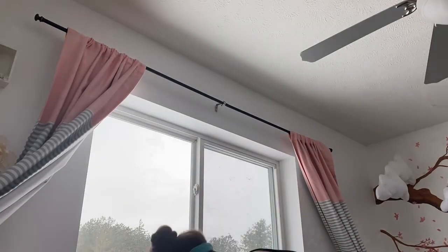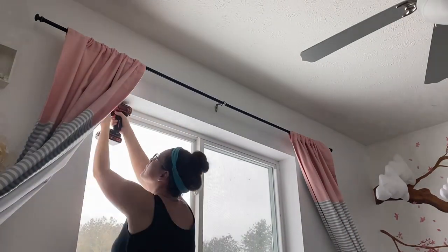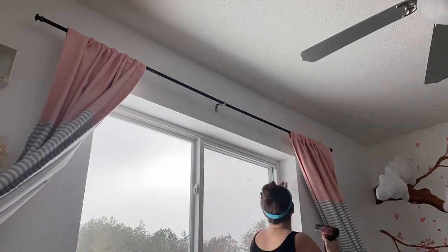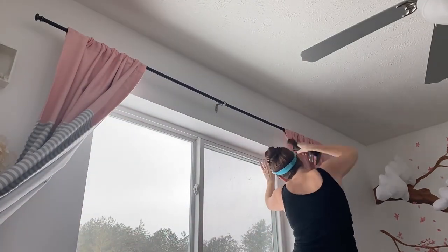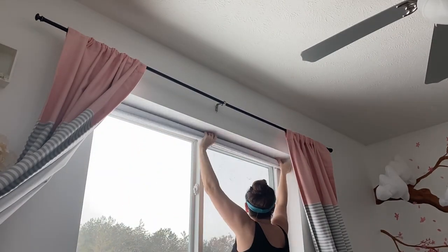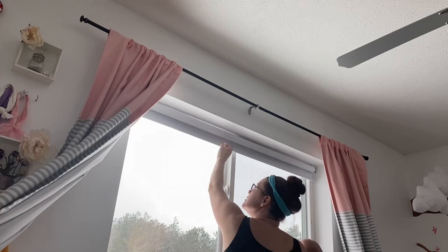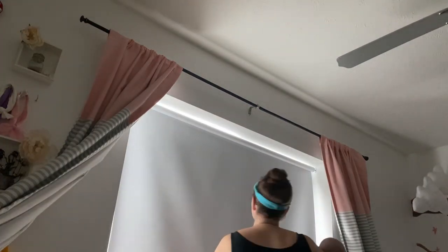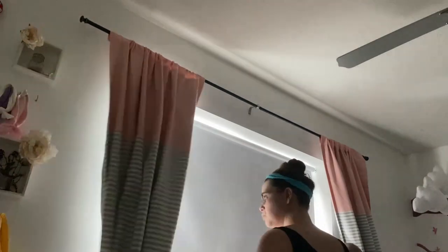One thing we did invest in was a pull-down blackout curtain. We had this for our son's room — we actually had it for our bedroom but we don't use it personally anymore, we just use blackout curtains in our room. This one is a vinyl blackout curtain that pulls down and it works really well for how bright our house is, but we bought this brand new — it was $60, it wasn't fun.